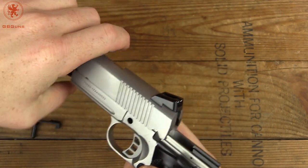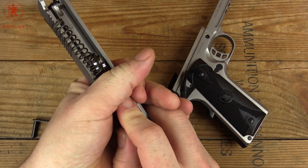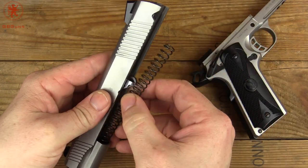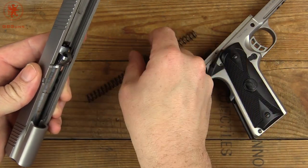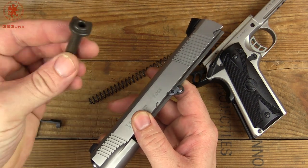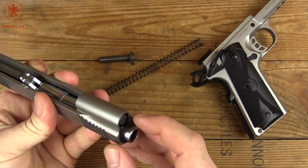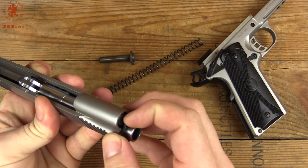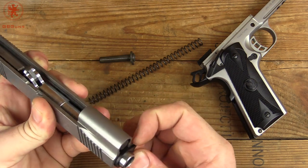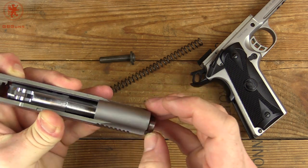The pin comes out and your slide comes off the frame. You want to be careful since the recoil spring is under pressure — you can end up shooting your guide rod across the room, which is exactly what just happened. Fortunately it's a small room. There's the guide rod. Now we can knock that back.